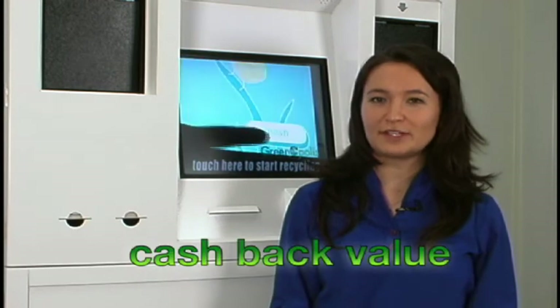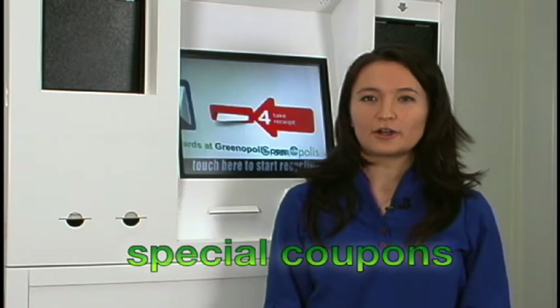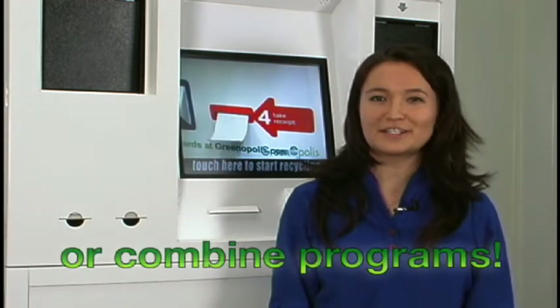Welcome to the Greenopolis Recycling Kiosk and Recycling System. The Greenopolis Recycling Kiosk is fully interactive and provides your customers with a fun, easy, and rewarding way to recycle. The kiosk can be programmed for cashback value, special coupons, our Greenopolis Rewards Program, or a combination. Let's take a quick tour to learn the ins and outs of the Greenopolis Recycling Kiosk.